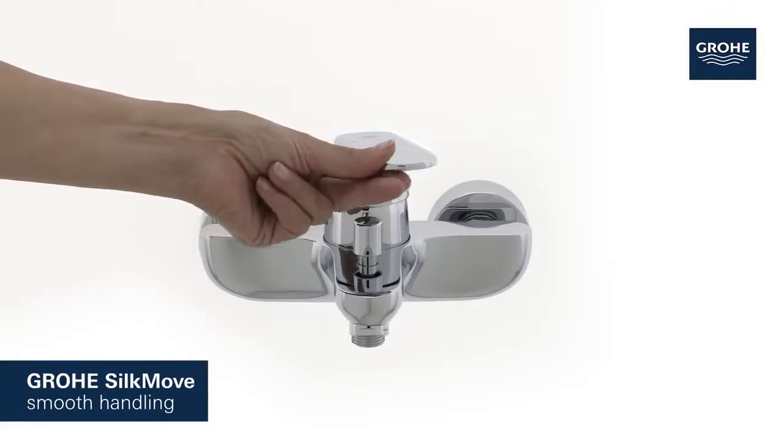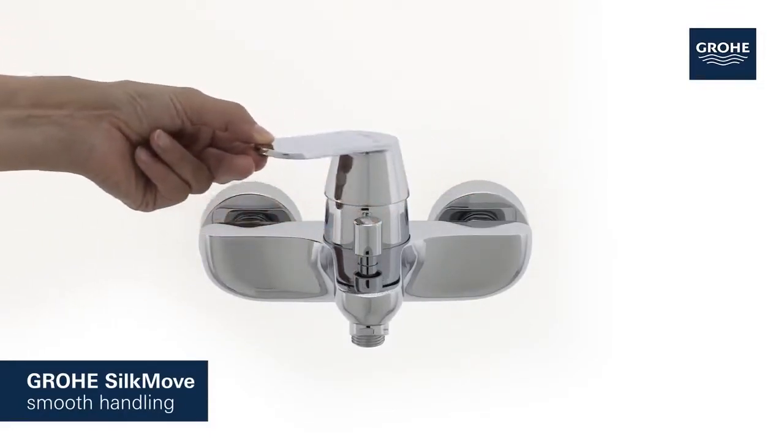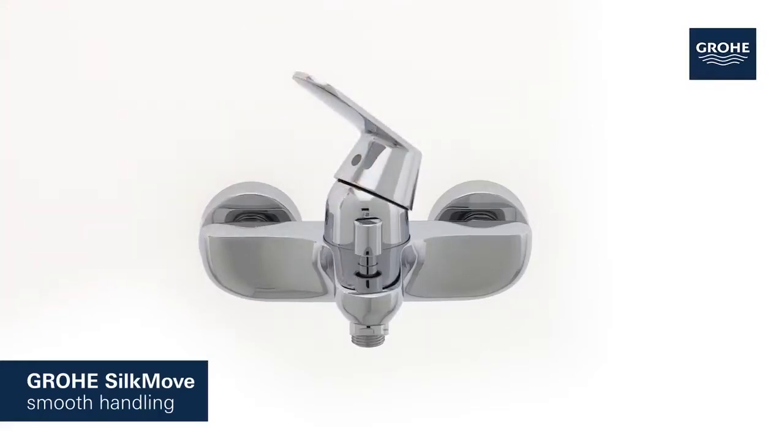Its Grohe SilkMove cartridge technology guarantees effortless adjustment of temperature and volume, offering smooth handling that lasts for years.